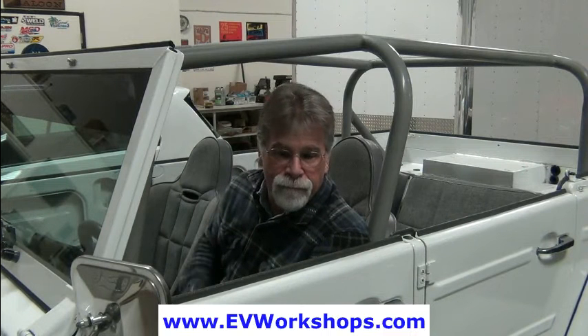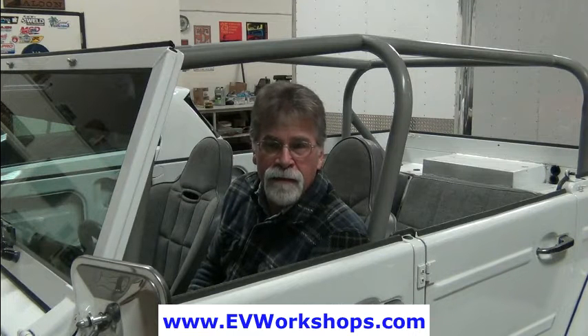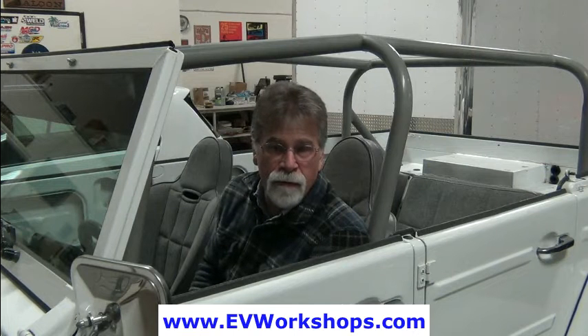Since this video was a little short, I thought I'd fill the last few minutes with a reminder that we offer an online EV workshop. These workshops are about 30 hours of video content. It goes through everything that you need to know to do a conversion yourself and to do it right the first time. We've been doing this a long time — we started doing conversions and formed the business back in 2008, and shortly thereafter started helping others do it themselves.